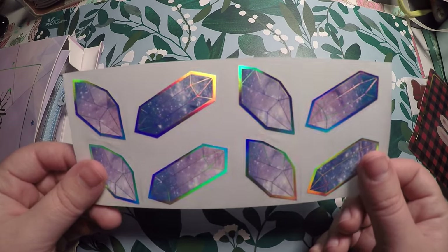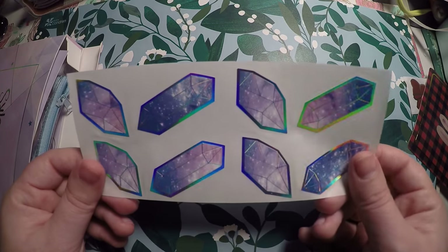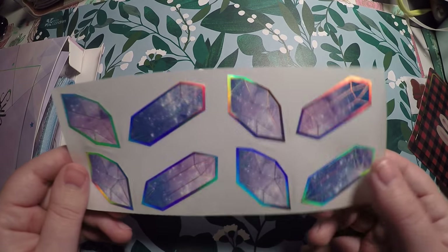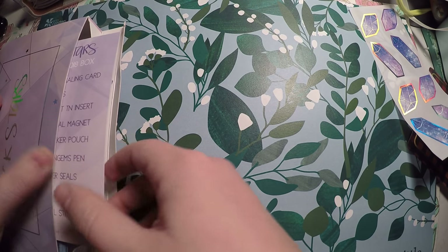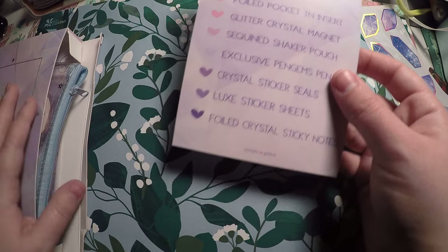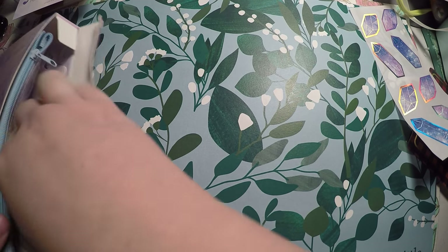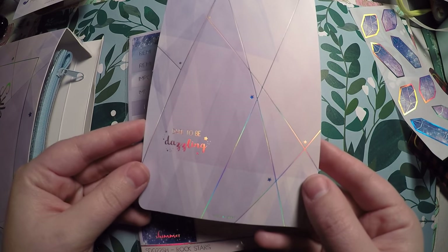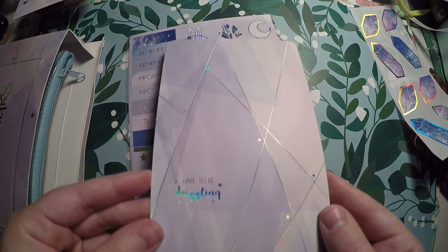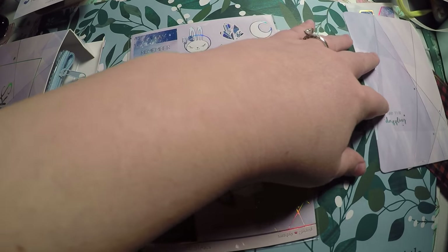Then I'm just kind of pulling things out one at a time. We've got these beautiful holo stickers here — in the theme, this actually goes really well with another washi I previously got from Simply Gilded. We've got our little card that tells us what everything is, and then we've got a journaling card here: 'Dare to be Dazzling' with beautiful holo foil.